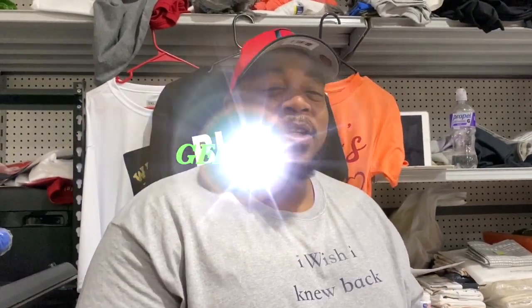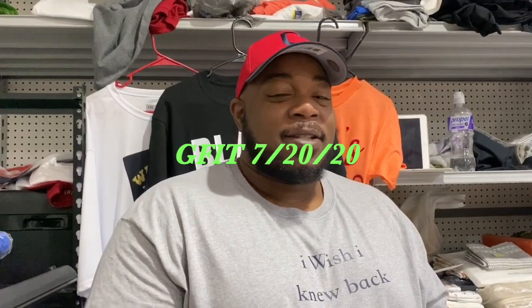If you guys made it to this part of the video, you might as well like, subscribe, and comment. The Grizzly Fit merch just dropped on July 20th, 2020 — I was saying the 21st but I think 2020-20 sounds a lot better. Until next time, I'm out.